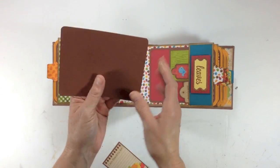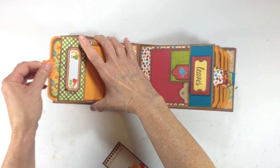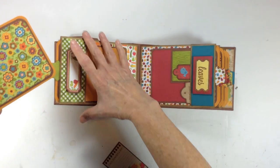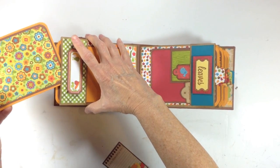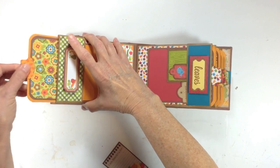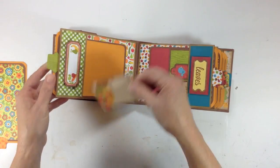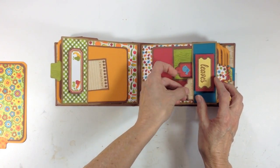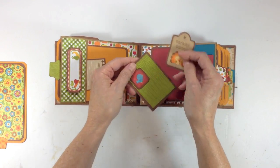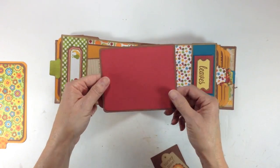You flip the page and again there's another sticker, another sticker here, and a plain photo mat. Plain on the back — fruits and vegetables — and another large photo mat here. These photo mats will hold a full four by six photo without any trimming at all, which is nice. Over here I have some more little tags — stickers from the sticker sheet on solid cardstock. This one I left open in case you want to put a little photo underneath, and here's the photo mat for this one.